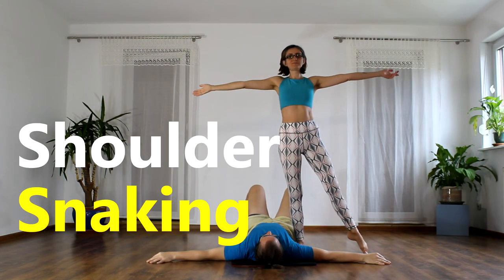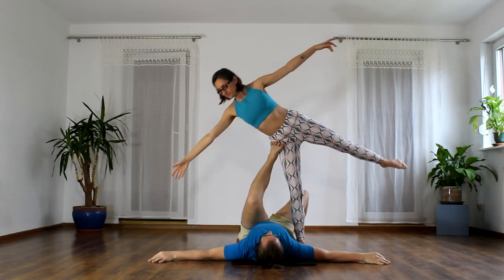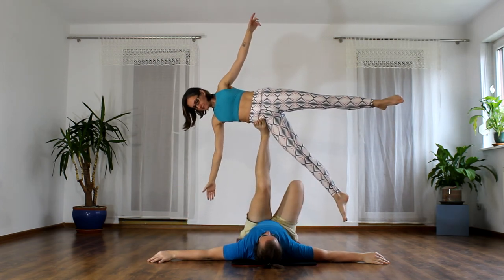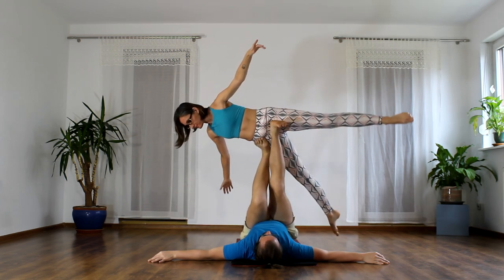Here is an extra tip for both flyer and base. If you want the effortless feeling in your execution, just do it slowly for two weeks. Move frame by frame. Always be where you are and not where you're going. It will build up accurate, stable muscle memory.